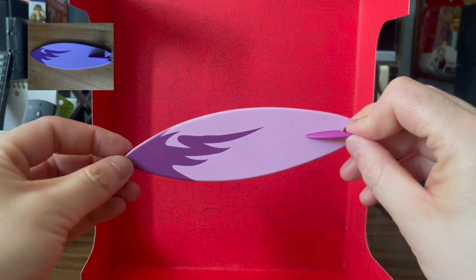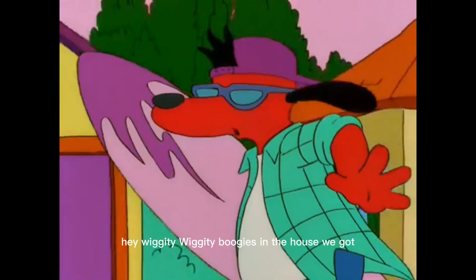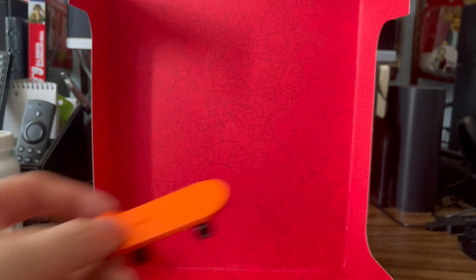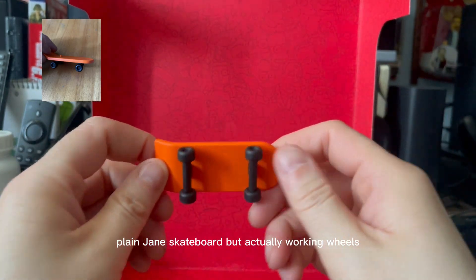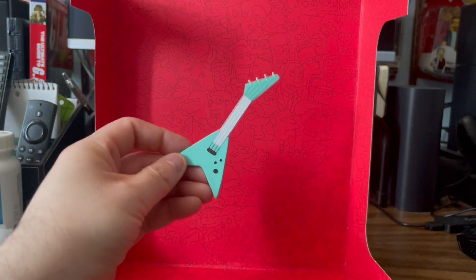Nice looking surfboard. We got a plain-jean skateboard, but with actually working wheels — that's kind of neat. And a guitar.